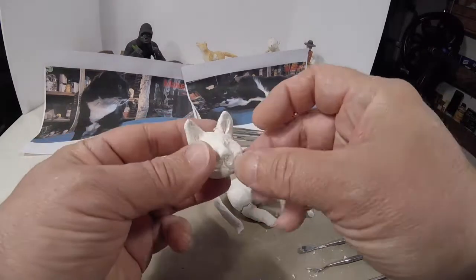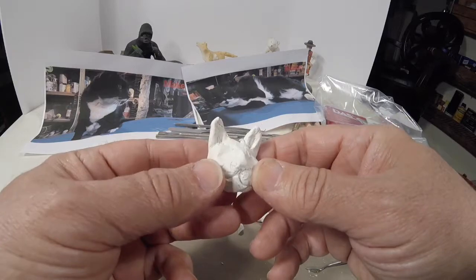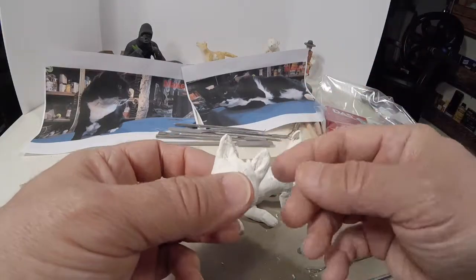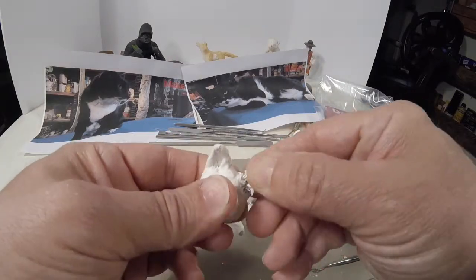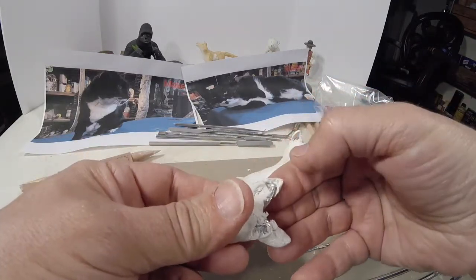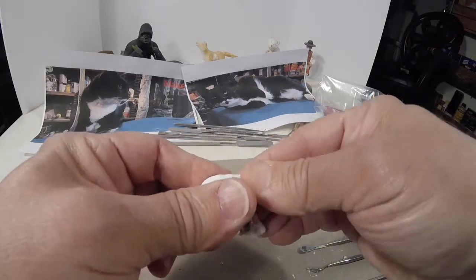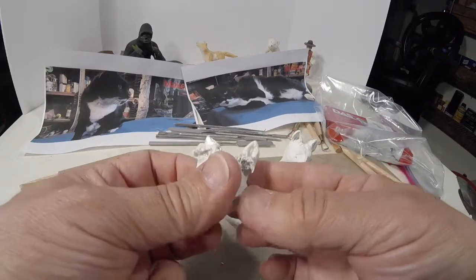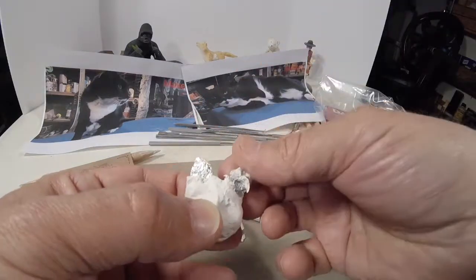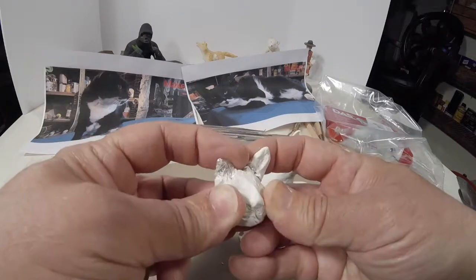Here's an example — this is the cat head I was working on previously. If you want to make the ears go back, you can just snap it and pull those ears back. Even if a piece comes off, that's fine — you can change the armature, which is the foil, and make the ears fold back or more forward however you want them.